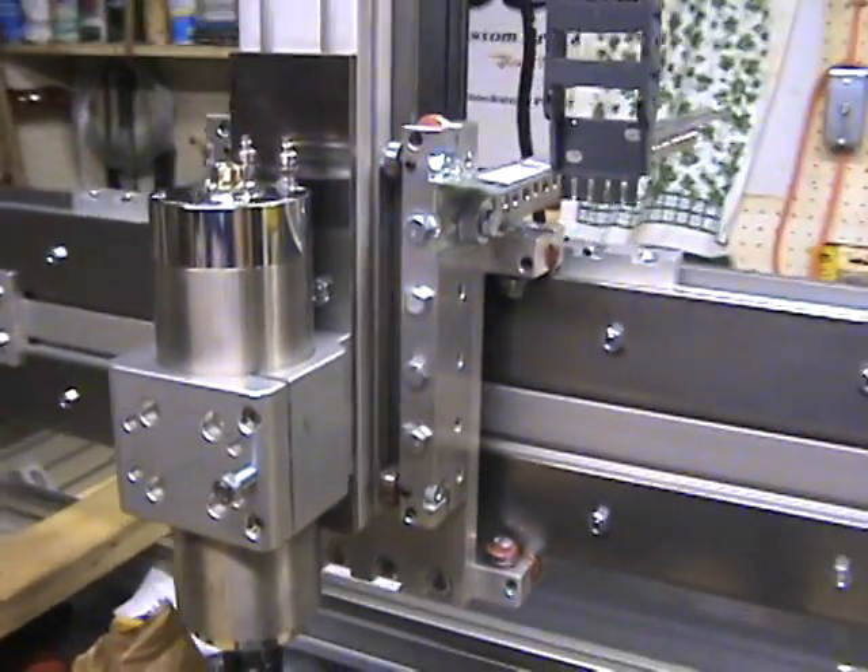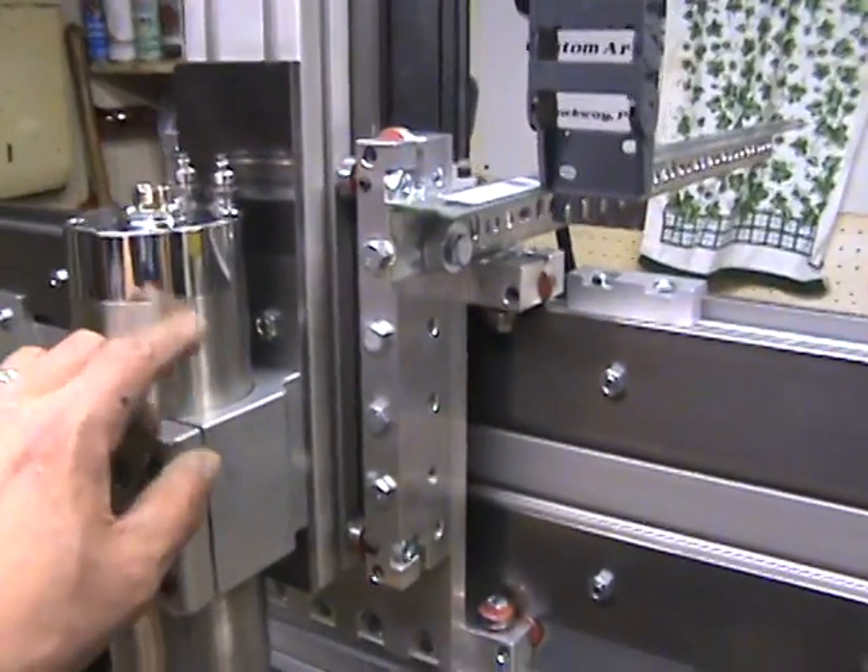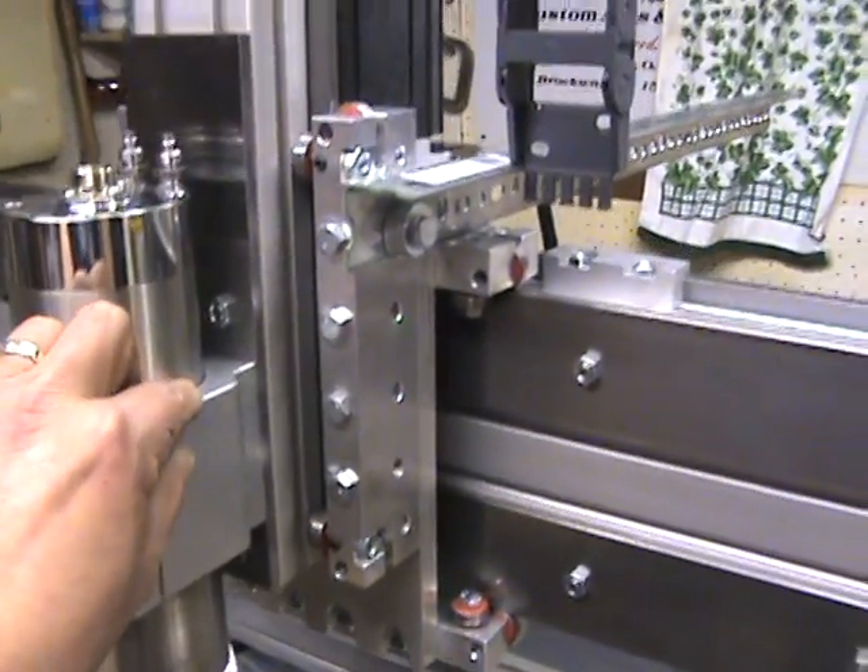Show current status. Got everything back together — got my Z-axis back together and got my spindle metal taken care of.